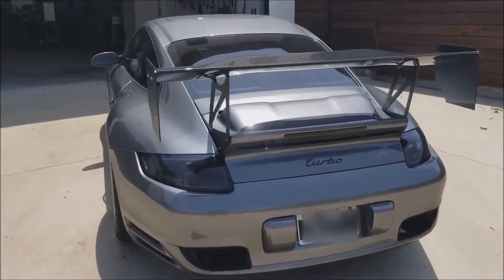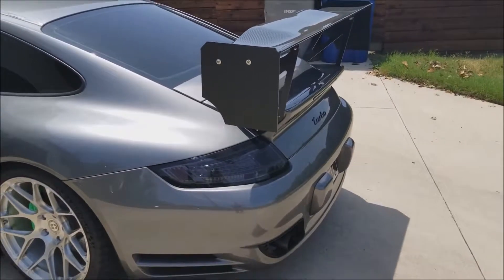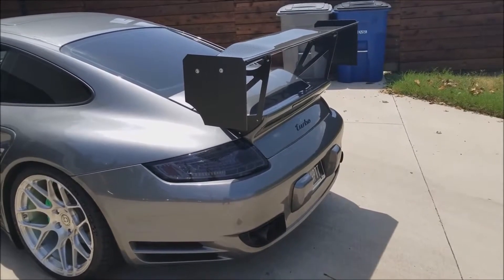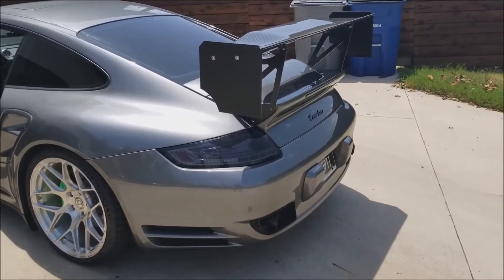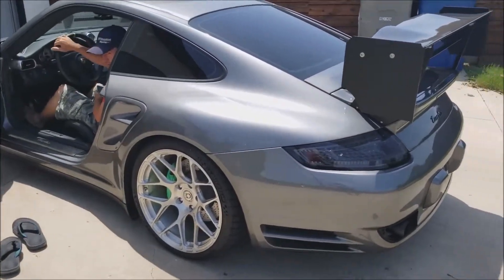I'll show you the anti-lag here in a second. This is going to be the two-step — basically it's set on four pounds of boost right now. I'll floor it while it's idling, it'll go on the two-step, launch control, dump the clutch and go. Beautiful — should make the neighbors happy.